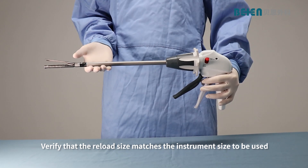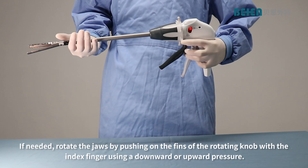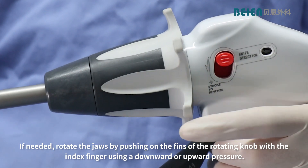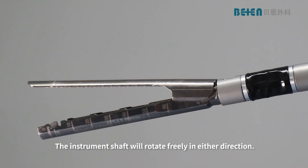Verify that the reload size matches the instrument size to be used. If needed, rotate the jaws by pushing on the fins of the rotating knob with the index finger using a downward or upward pressure. The instrument shaft will rotate freely in either direction.